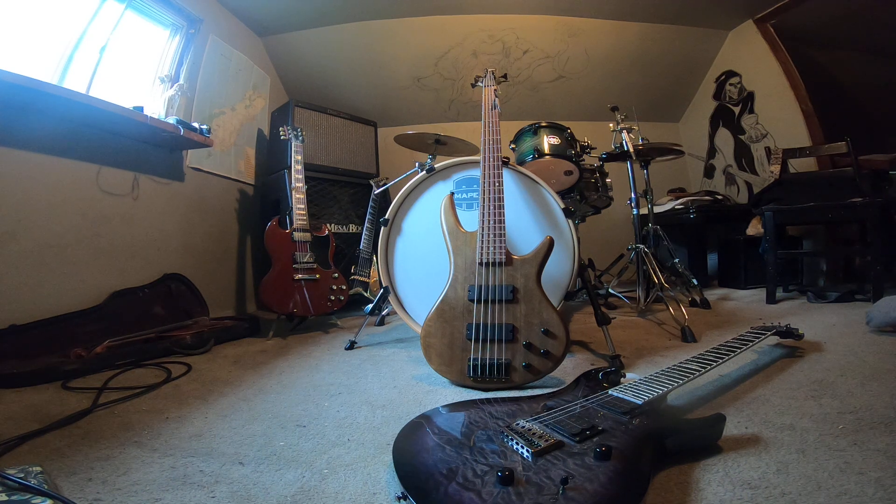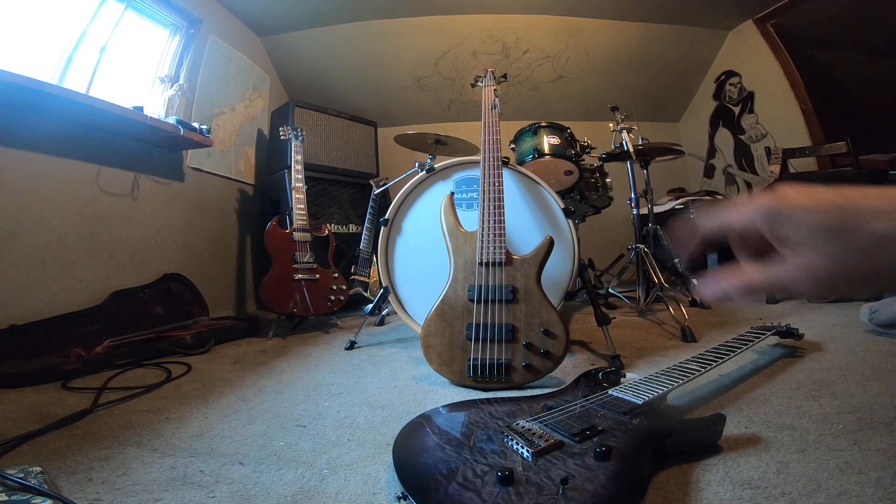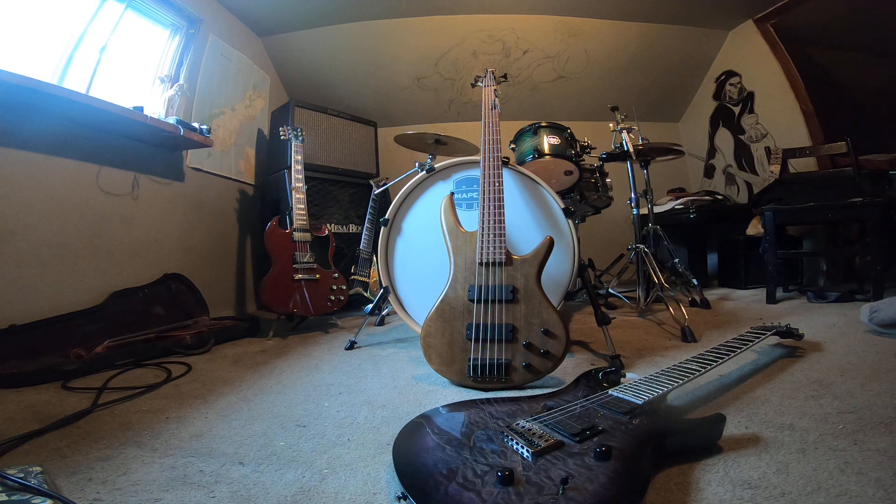A five-string bass with a 34-inch scale length is not long enough. If you're a jazz player it'll work because you don't really need an articulate low B — jazz and blues guys tend to have a muddier tone so it's plenty tight enough. But for metal guys, it doesn't work. The only thing that's going to work with a five or six string bass for metal is fan-fret multi-scale stuff.